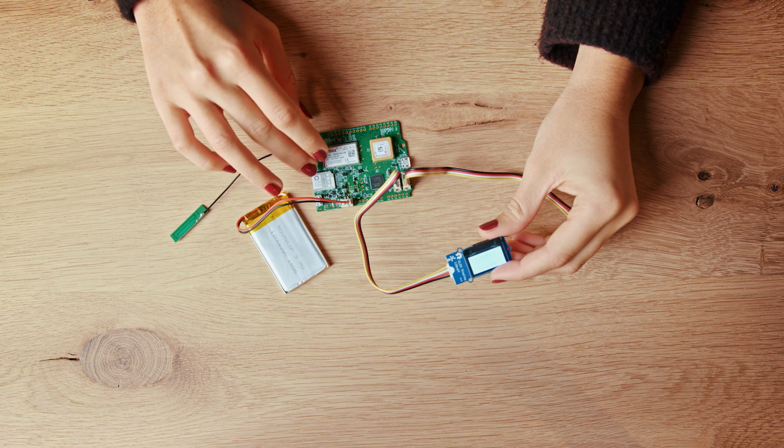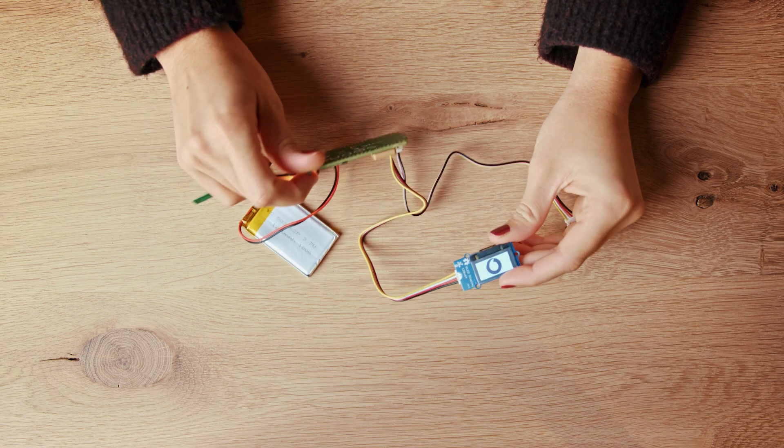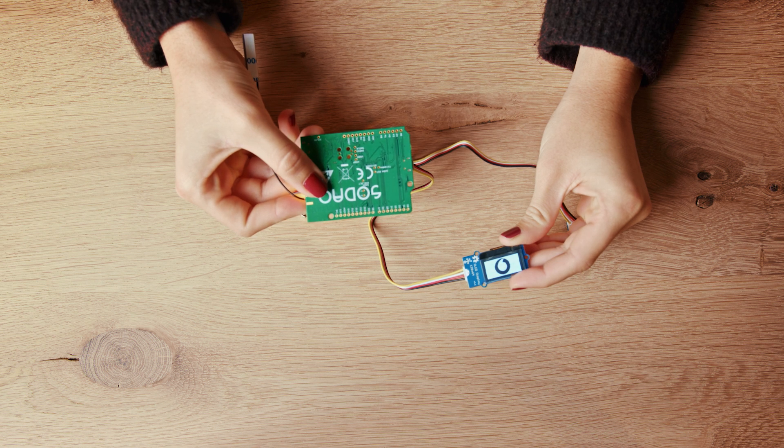Let's take a look at how easy it is to change a sensor. Press the reset button on the board once. On the display you will first see the Vodafone logo and then a page with instructions.